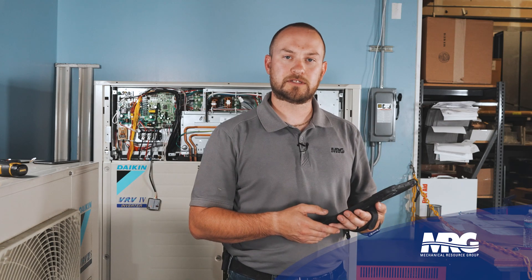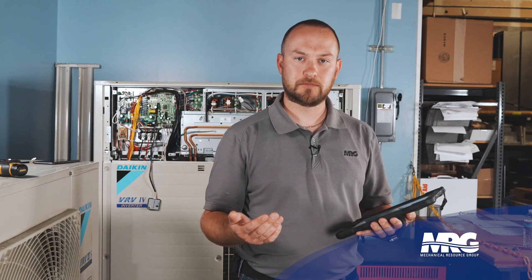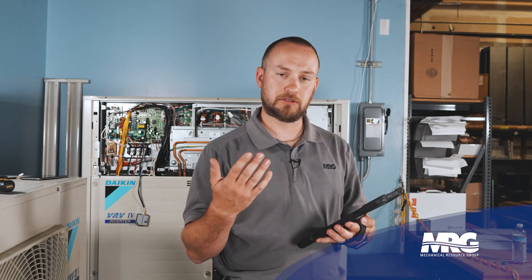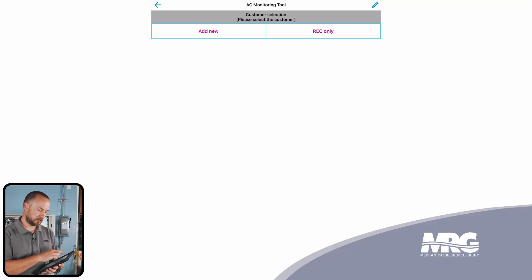Now that the Daikin program has launched, we'll want to start looking at some data. Press the little red circle in the bottom right corner and it's going to show the devices that are found. You'll see your Bluetooth Service Checker — go ahead and select that device. You've got two different options: either you can record only, which doesn't create a customer database for that particular piece of equipment, or you can go to add new, which actually creates a file for the piece of equipment you're connected to. For today, we're going to go ahead and add new.